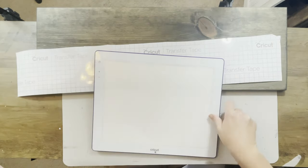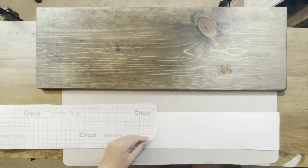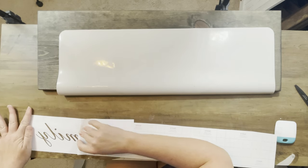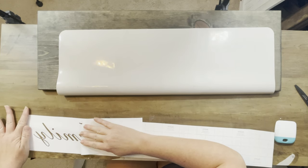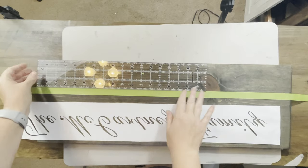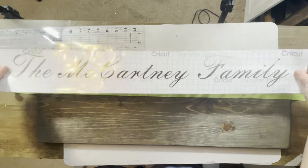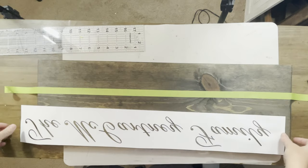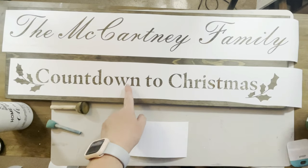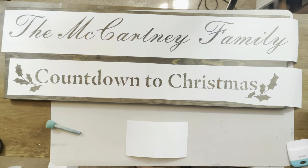I want to show you this handy gadget I used for weeding - it lights up and back-lights, making it really easy especially on white vinyl. This vinyl is the removable vinyl - I prefer to use removable vinyl when doing stencils. I've already applied my transfer tape and I'm pulling it back to get my stencil ready. I put down a strip of tape but I don't suggest doing it - it ended up giving me a little line, so skip it if you can.